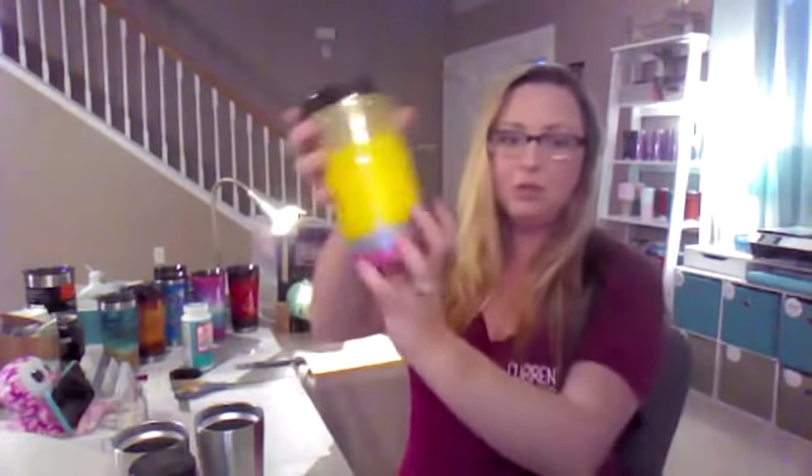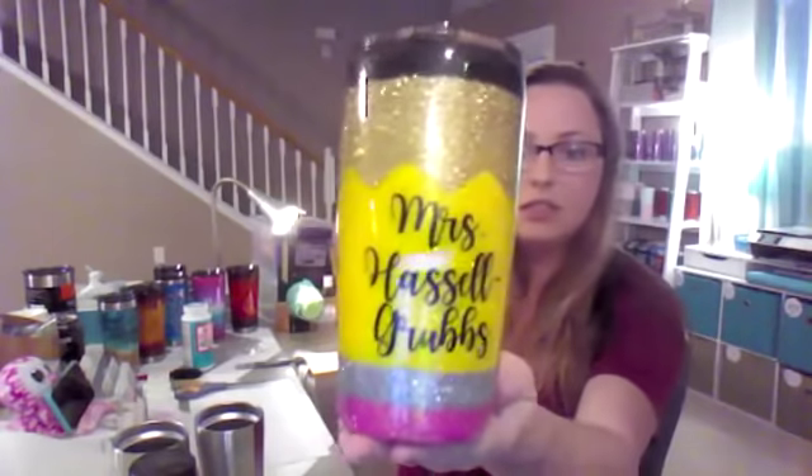I'm not really good at this live thing because I like to ramble, so I'm gonna try not to do that and I'm gonna try to answer any questions that you guys have as I'm going. Bear with me — it might be hard for me to keep up. Anyway, glitter pencil cup tutorial.